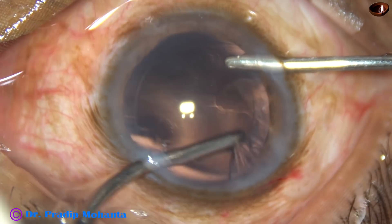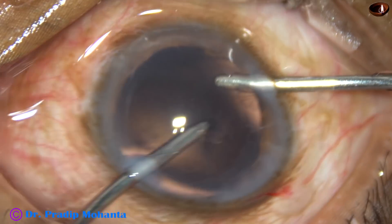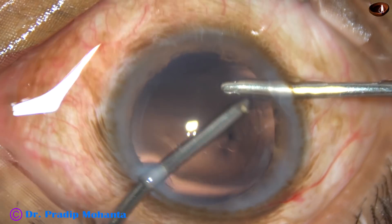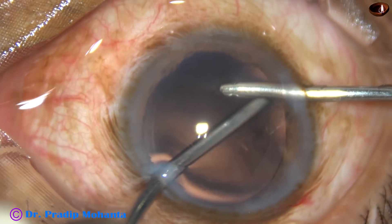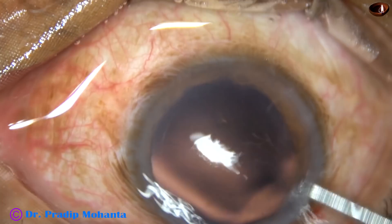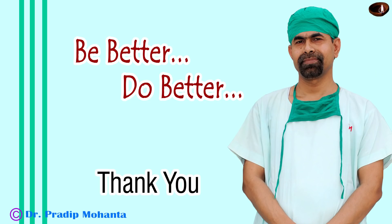After cortical cleanup by bimanual irrigation aspiration and posterior capsular polishing, a hydrophobic acrylic intraocular lens has been implanted in this case. Thank you very much for your attention. I hope this video will inspire you to try different techniques within your threshold of safety.